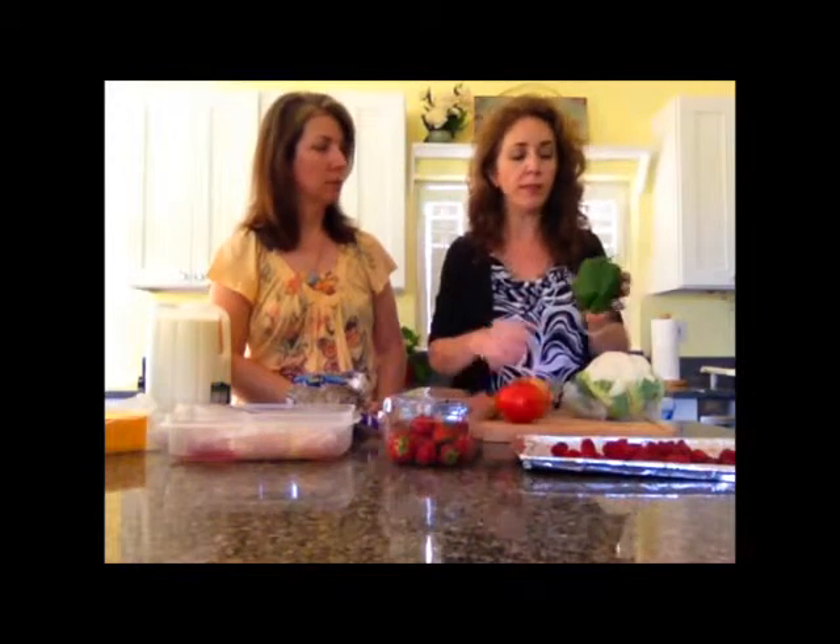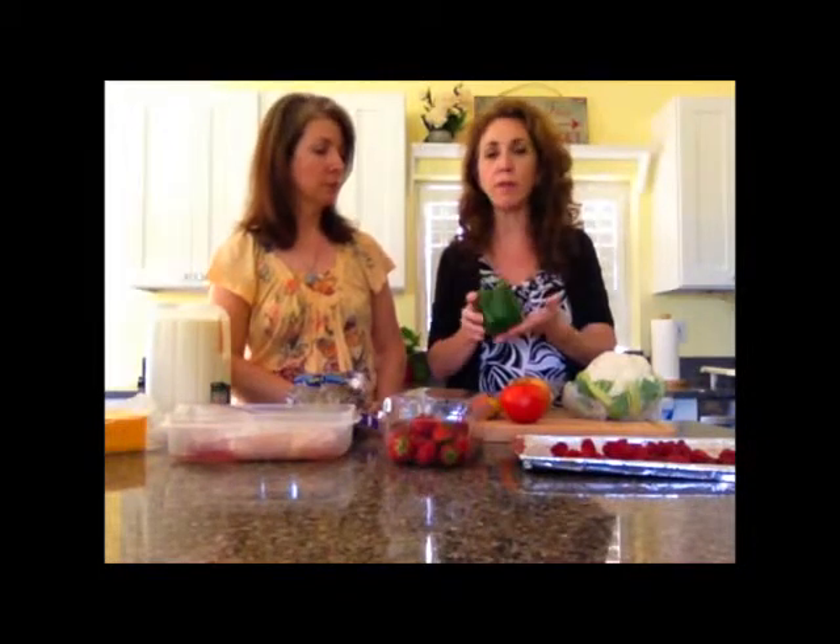Things like your bell pepper, your onion, a tomato — you can see that this bell pepper is starting to get a little soft, but it's still perfectly fine. But you know you're not going to use it within the next couple of days. So what you can do is go ahead and dice it, chop it up, and then put it on a cookie sheet in a single layer — kind of a flash freeze. Put it in the freezer and flash freeze it. You can do that with tomato, onion, and garlic.